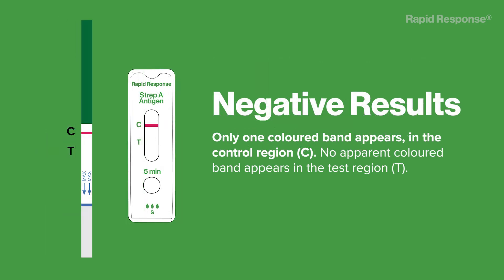Negative results: only one colored band appears in the control region (C). No apparent colored band appears in the test region (T).